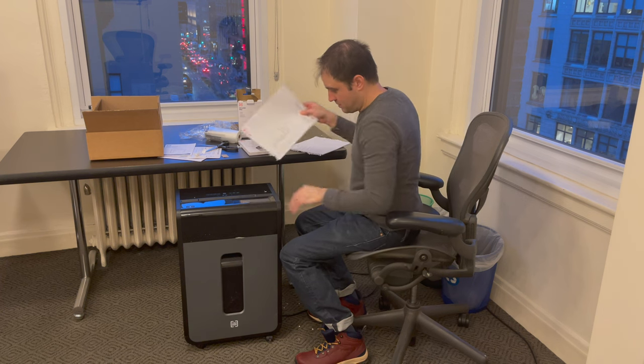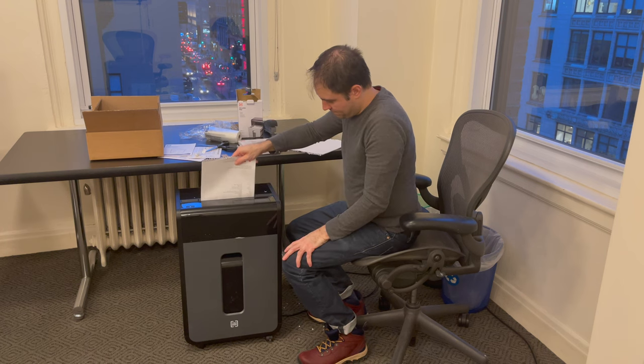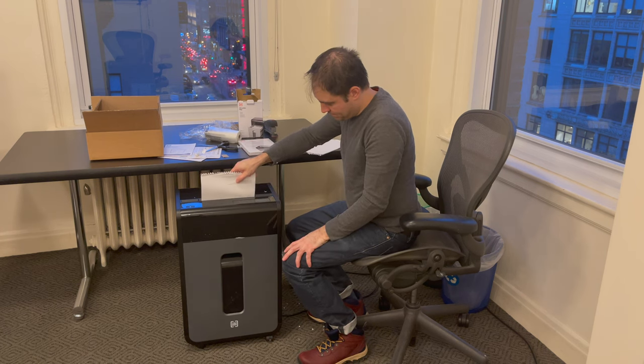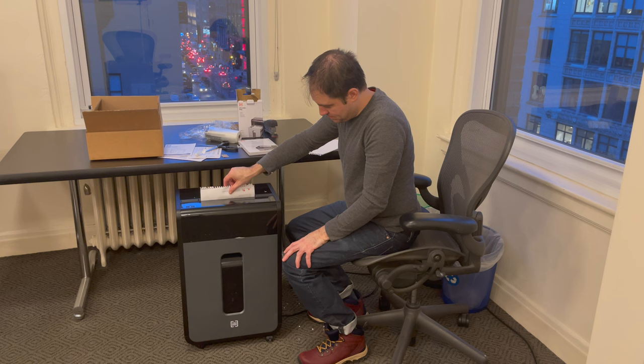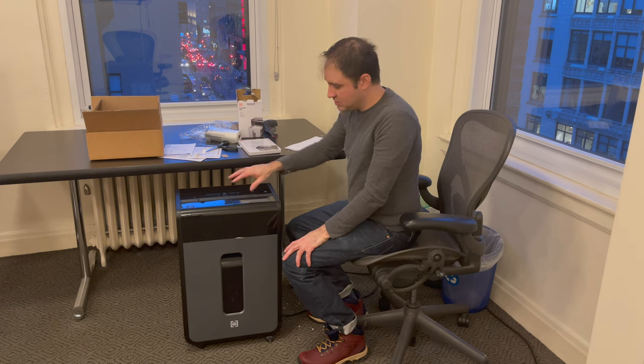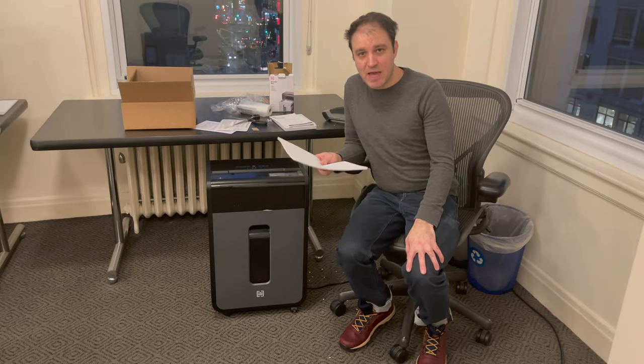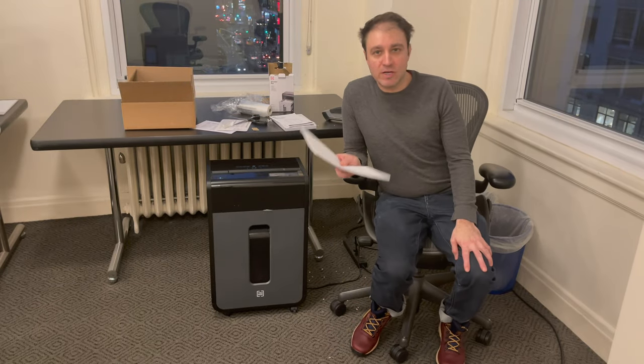We're going to do 11 sheets of paper — let's see if this works. All right, so it took 11 sheets of 32-pound paper. Now we've got some 20-pound standard copy paper and it handled that fine.